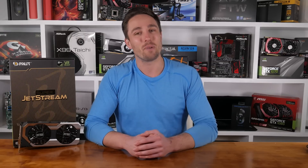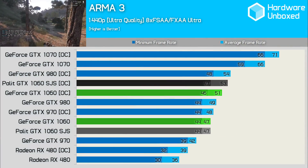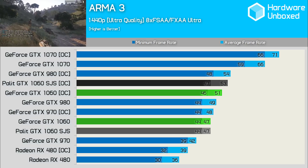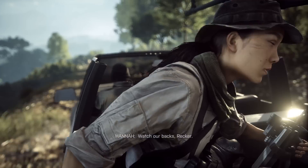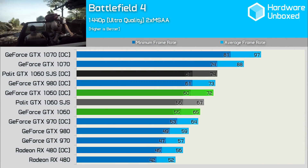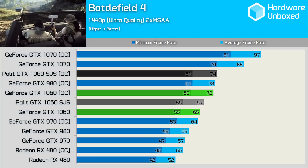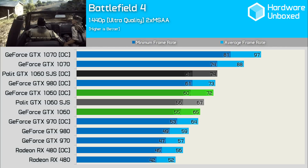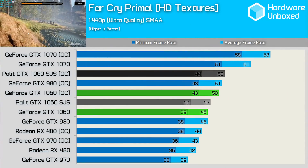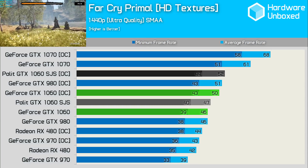Let's get into the benchmarks. First up we've got Arma 3. Here the Palette card performed identically to the Founders Edition out of the box, and with our custom overclock applied, it was 2fps faster at 1440p. In Battlefield 4, the results from the Palette card are very similar to that of the Founders Edition — 2fps faster out of the box and again 2fps faster with our custom OC applied. Far Cry Primal showed very similar results again, with the Jetstream managing to get a single frame over the factory clocked Founders Edition, and 2fps higher once both cards were overclocked.